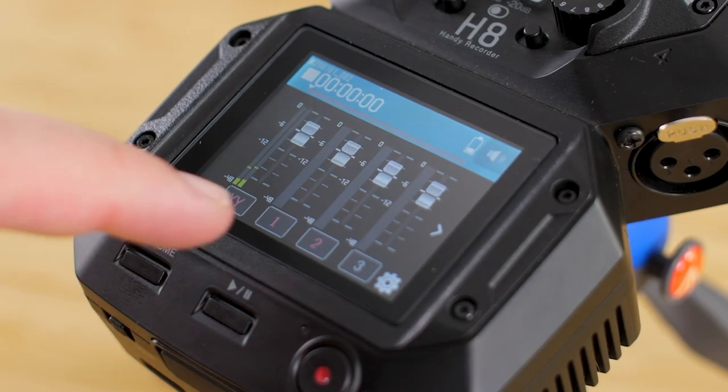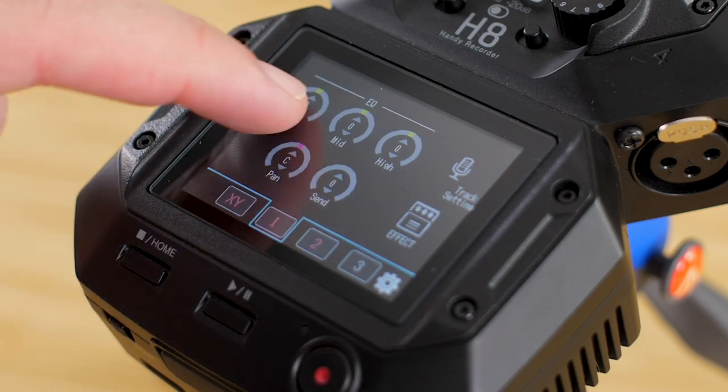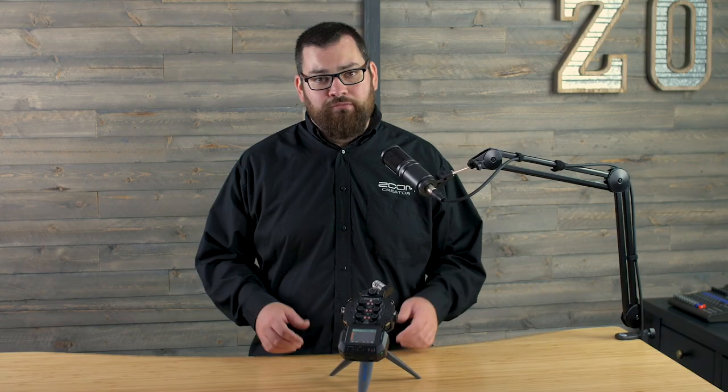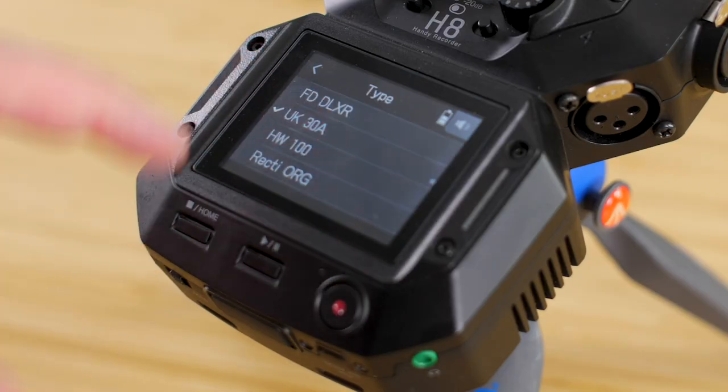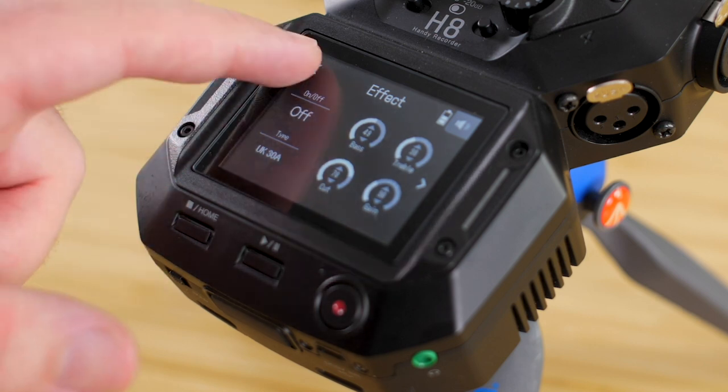The Music app gives you fader control, EQ, and access to effects. You can record and mix a whole music session with the H8. You can even load in new effects by connecting the H8 to our free Guitar Lab software via USB.